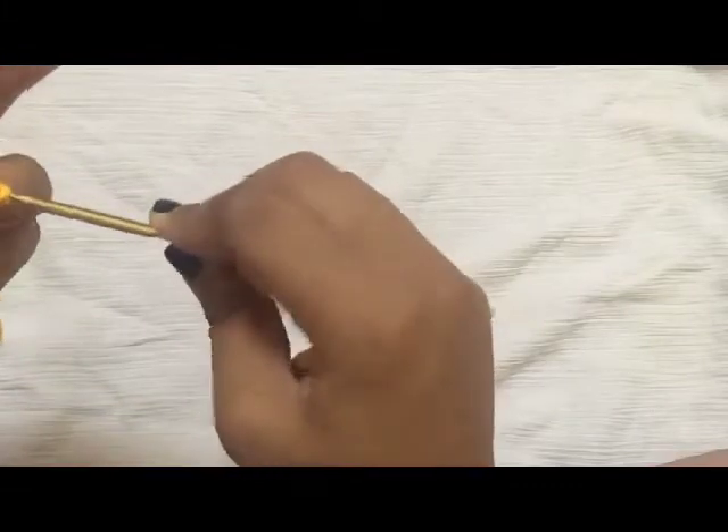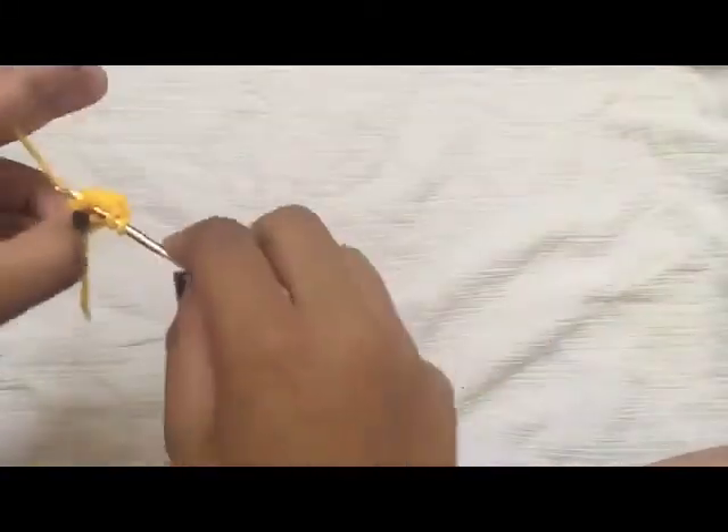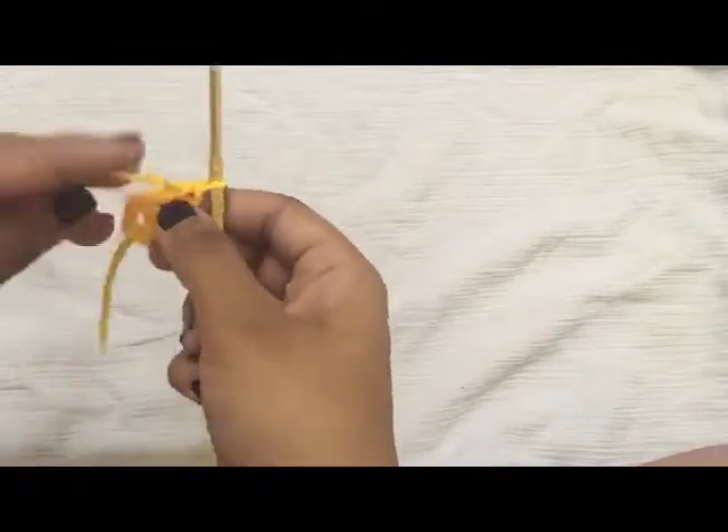That's one, two, and three. Now slip stitch inside the ring again and do three double crochet inside the ring.